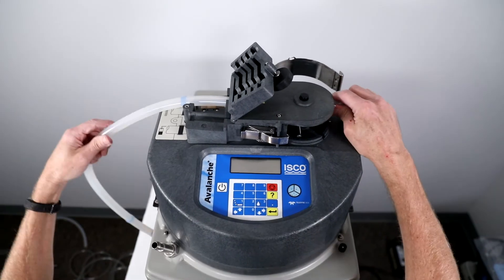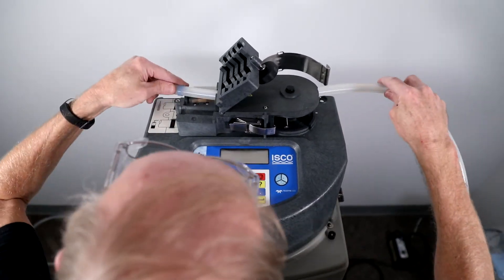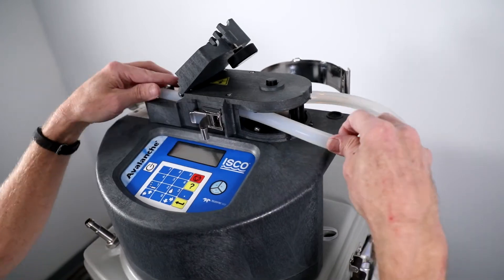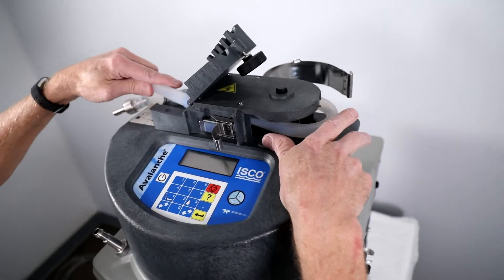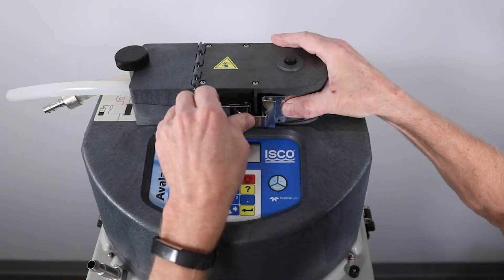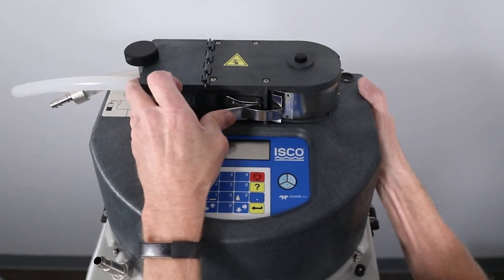Insert the new pump tubing into the sampler head, making sure that the blue band closest to the end of the new pump tube fits into the groove for connection to the suction line. Close the liquid detector cover. Hand tighten the thumb screw and re-secure the pump band latch.